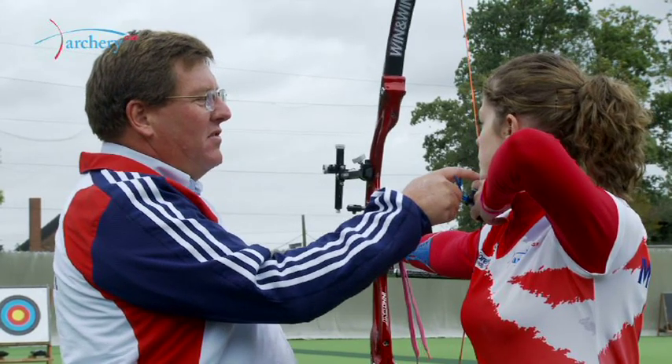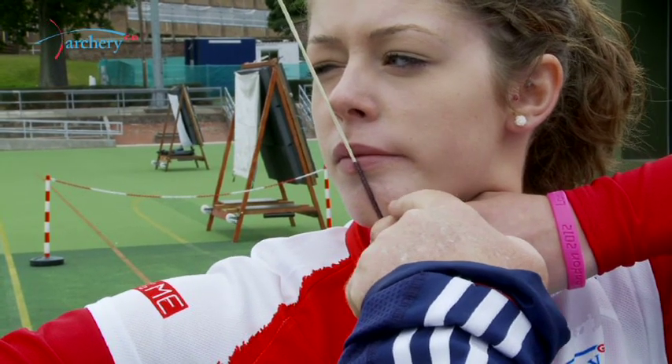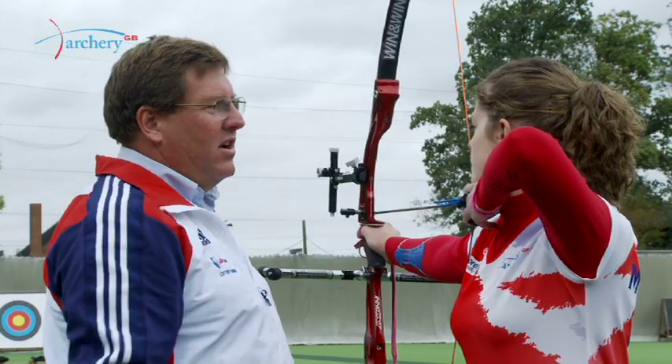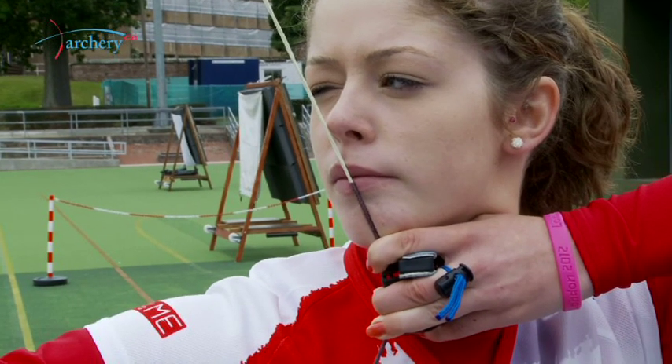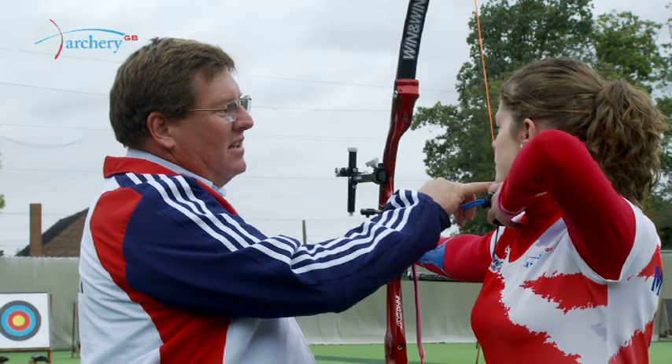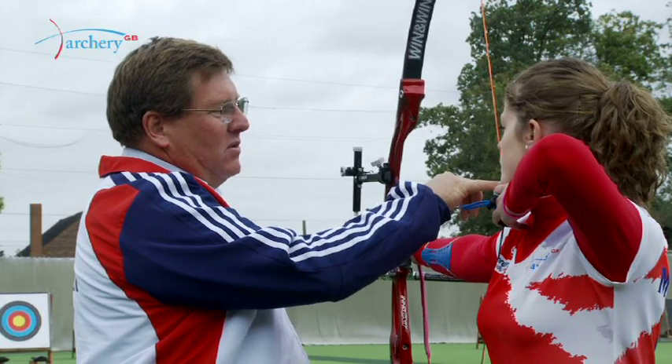It's also important for the anchor that you have contact with the jawbone along the top finger and knuckle of the drawing hand, and then the tip of the nose should just touch the string lightly. So you want bone-to-bone contact with the fingers and the jawbone, and tight string-to-bone contact with the string in front of the chin.